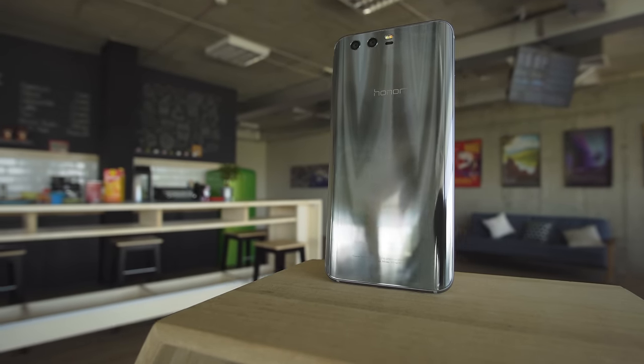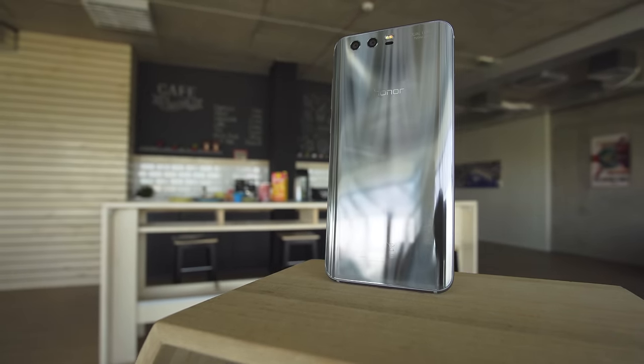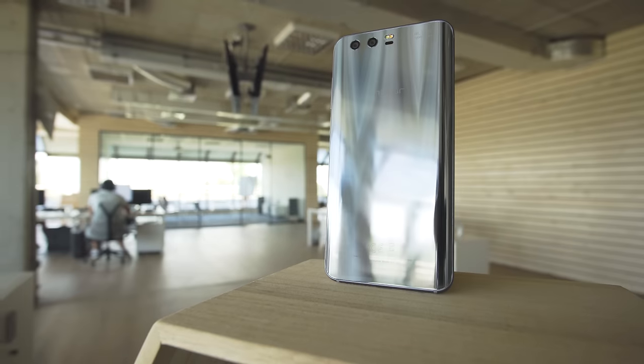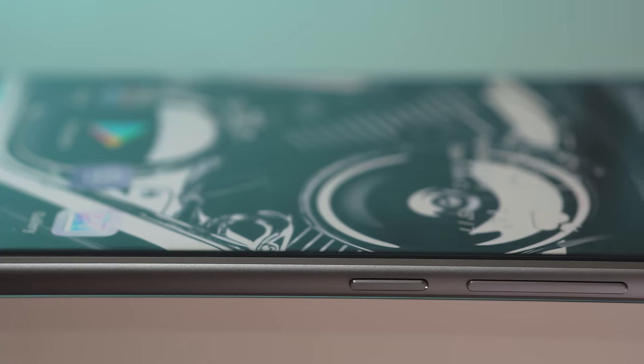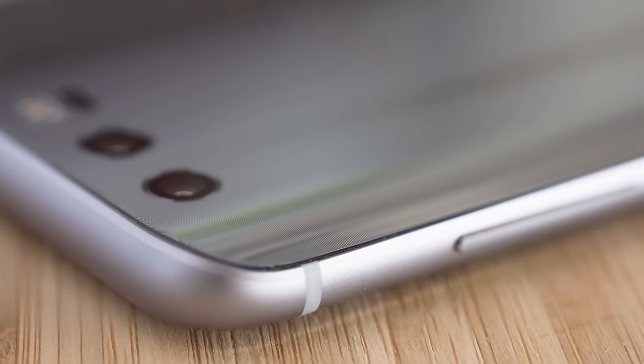With a body of Gorilla Glass, the Honor 9 is one shiny phone. The back is curved and made of 15 different layers. The way it reflects light is pretty interesting, almost like a metallic sheen. Around the edge is a sandblasted aluminum frame, which is a bit rounded. The transition from the glass isn't seamless, but it still looks good.